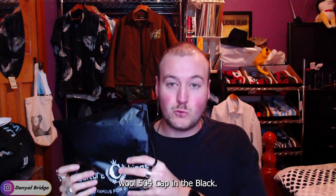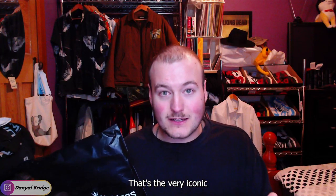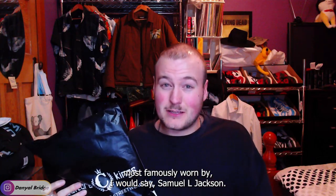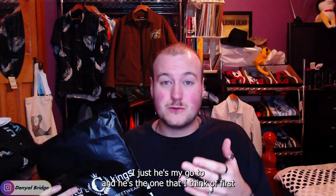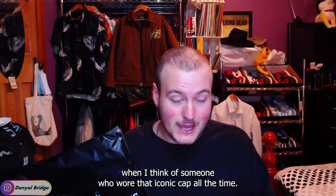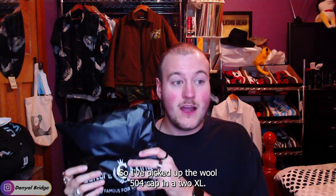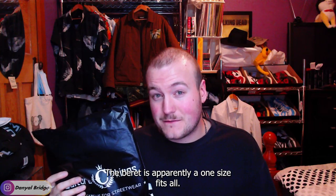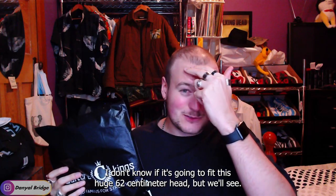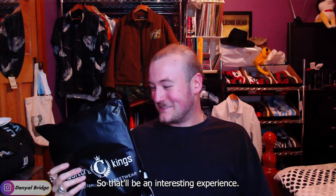I picked up the Kangol Wool 504 cap in black — their very iconic cap slash beret-looking hat, most famously worn by Samuel L. Jackson. And I also picked up their beret in black. So I've got the Wool 504 cap in a 2XL and the beret is apparently a one-size-fits-all. I don't know if it's going to fit this huge 62-centimeter head, but we'll find out together.